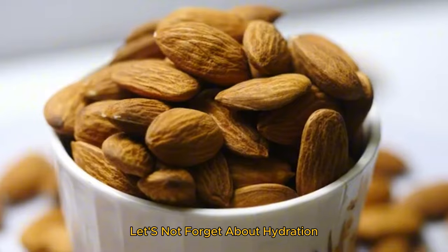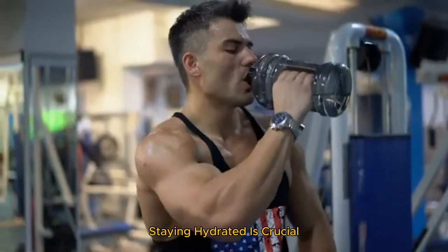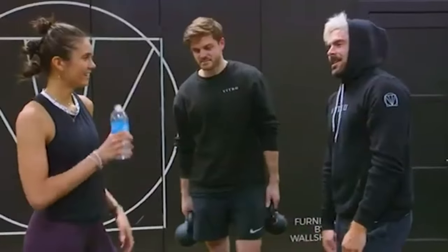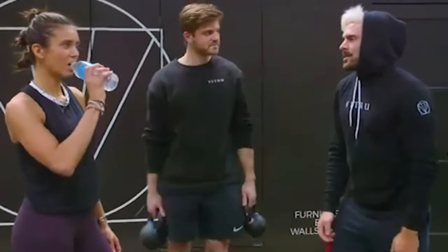Let's not forget about hydration. Staying hydrated is crucial. Zac drinks plenty of water throughout the day and incorporates electrolyte-rich beverages to stay hydrated, especially during intense workout sessions.